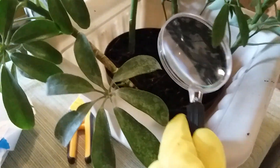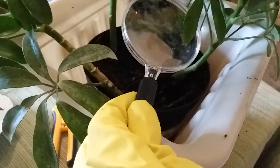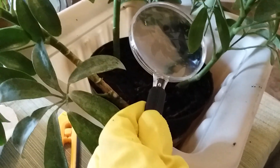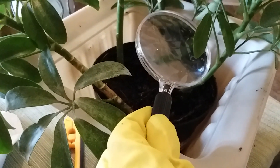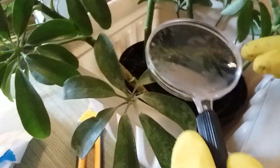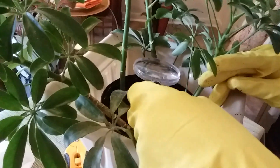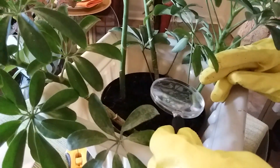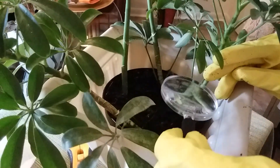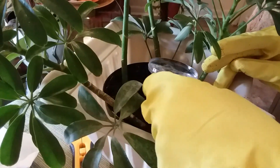When I examine the soil, I'm looking for possibly mold, pests and fungus, the level of moisture, and the roots. Those are the things I'm looking for. I'm examining it now — I don't see any mold in the soil, I don't see any fungus, nor do I see any pests.